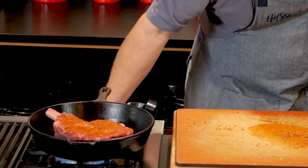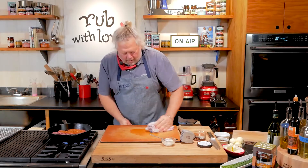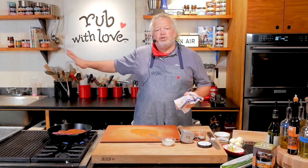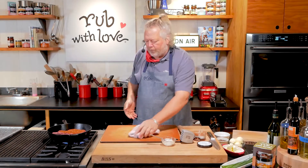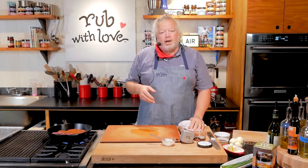Turn that up a little bit — I turned it up, but I don't want to go crazy. The thing about our rubs is that they're fragrant, beautifully fragrant. This is not a blackening spice — that's a more New Orleans Cajun style thing. We made fragrant rubs so that we want them toasty and golden brown, but not blackened.